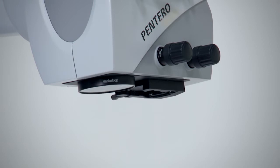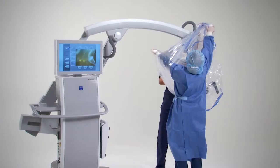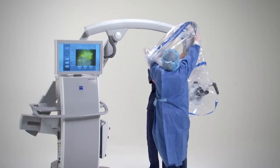The OPME drape has a special lens fitting for the objective. Place the fitting over the objective, and then move the drape over the head of the microscope and handgrips.